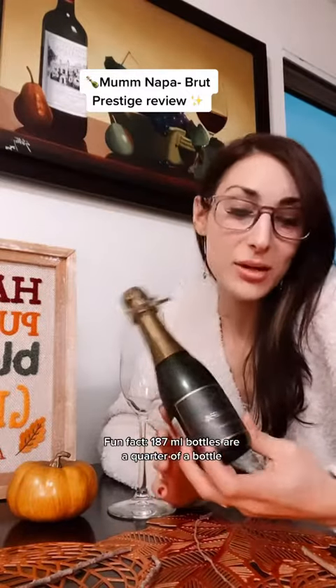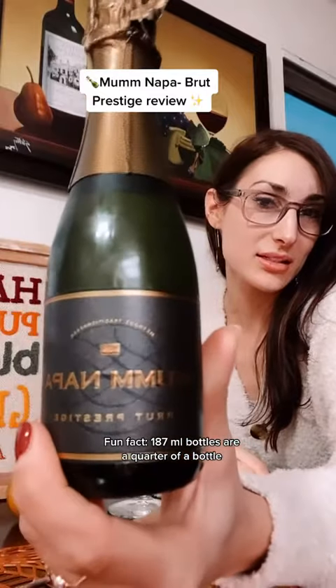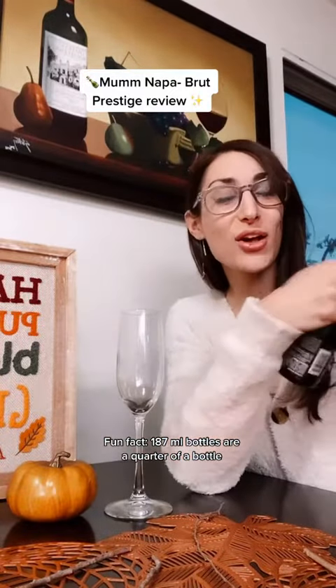Hi guys, happy Monday — it's my day off. I'm trying the Mumm 187, not even a split. This is about a quarter of a bottle. We're trying the Mumm Brut Prestige. Let me remind you guys how to open it — I get a lot of questions about this.